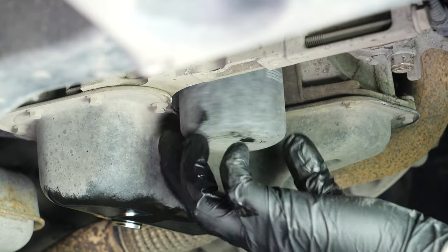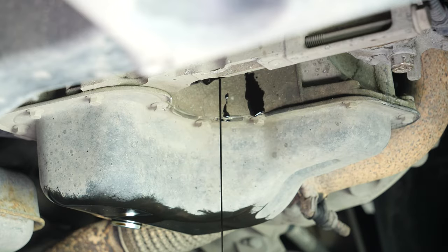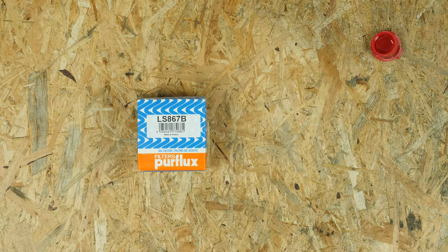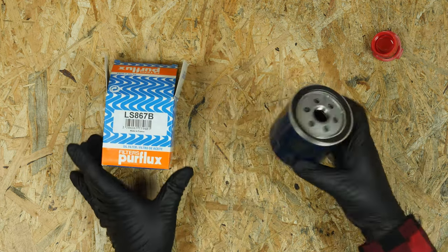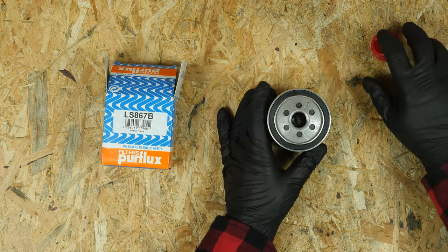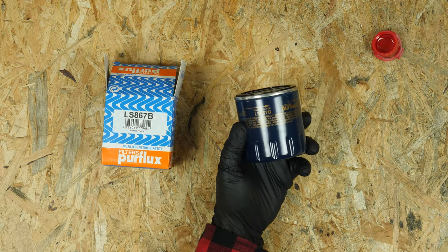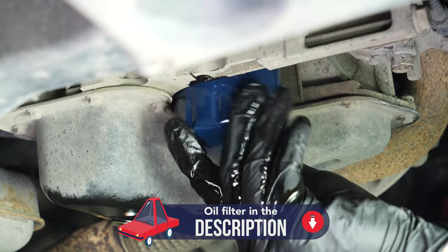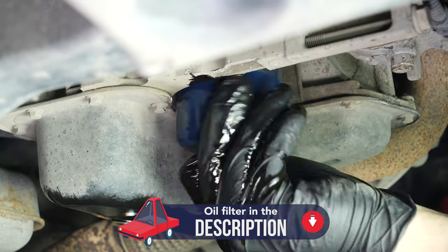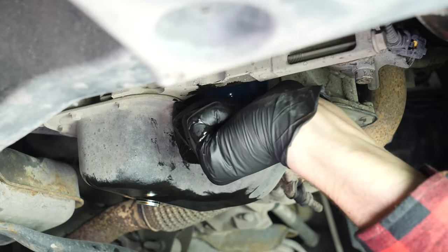Remove the oil filter. When released, turn it upwards to avoid spilling any oil. Take the new filter. Lightly coat the seal with oil on the screwed side — this will help avoid too much friction between the seal and the engine block. Friction can reduce the seal's water tightness. Coating with oil also facilitates assembly. Re-screw the filter until you feel contact, then take it fully in your hand and add an additional half turn to tighten.